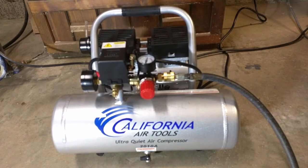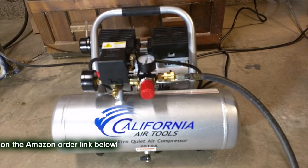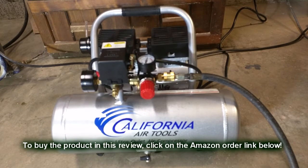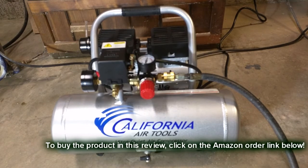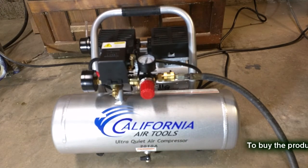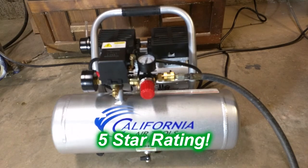So what do I think about the California Air Tools Ultra Quiet Air Compressor Series? This is the 201A — A for aluminum. I think this is a great value, a very nice compressor. I've been using it for a couple of days now. Very quiet, doesn't leak, seems to be solidly built — just amazing how quiet it is. I'm using it in my basement; I used to have my compressor all the way in my garage so I wouldn't hear it, and now I have it right by my work area. So I'm going to give this product a full 5-star rating on my channel. I hope this video review helped you with your buying decisions. Thanks for watching.